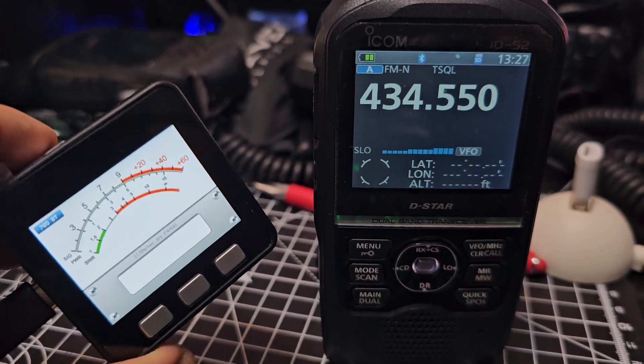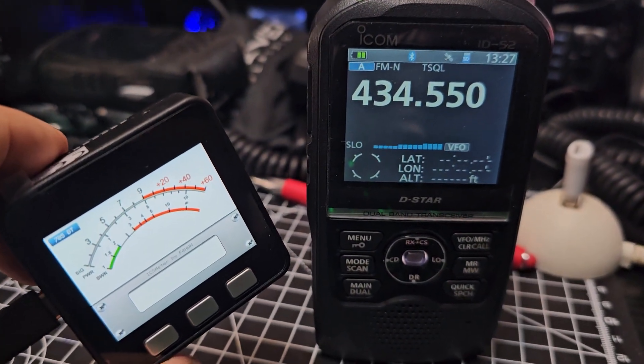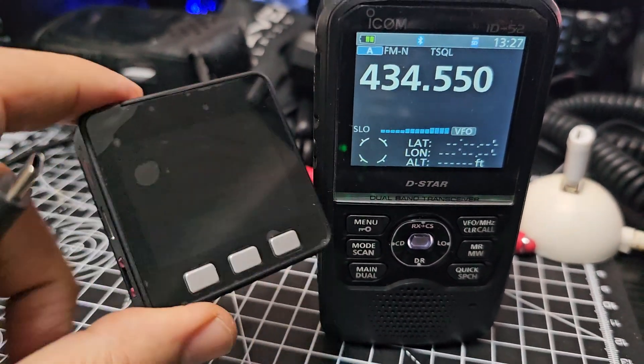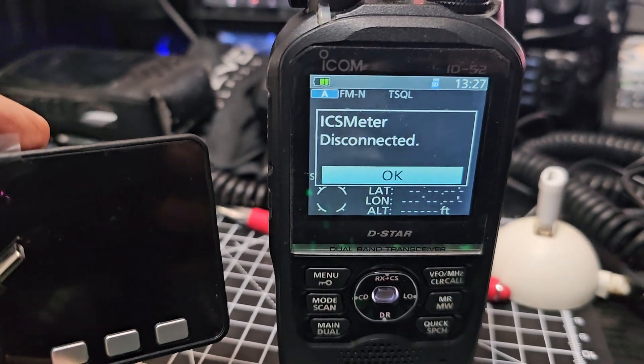But it's not getting the info because it needs the parameters changed to suit the Icon 52. And if I turn it off completely, you might get a disconnect message — got it earlier — yeah, disconnected.